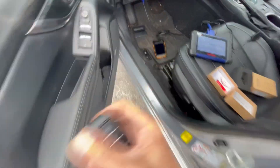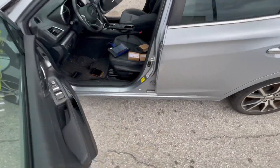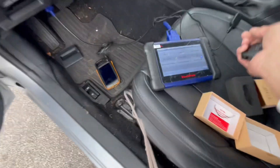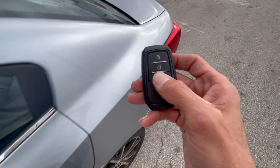And as you can see, the remote is working. This is how you do a 2017 Impreza all key lost - just like that, with the auto-generated emulator and using the universal keys. There is one more small fix that you can do.